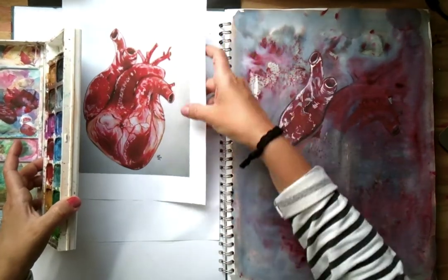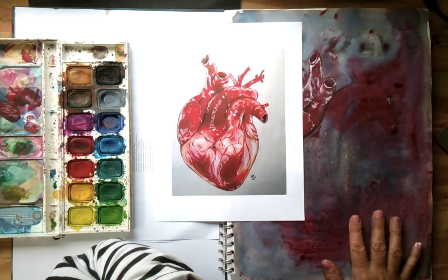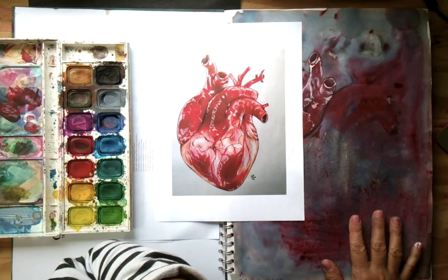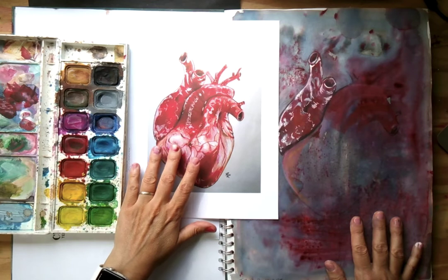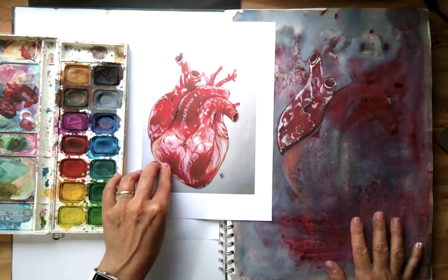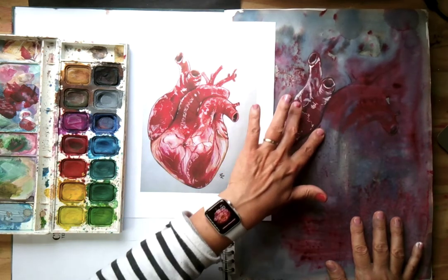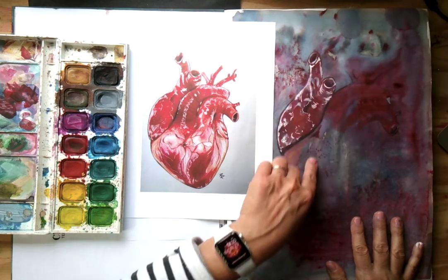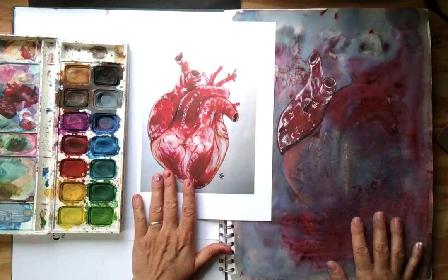I've given you this image of a heart, which you're going to draw into your sketchbook on A3. You can use mixed media for this task if you want to. You can use paint, you can work into it with colour pencil. I know that lots of you are really great with colour pencils. Overlap it with a wash of paint first and then work into it with pencil. I'm open to whatever you feel is right for you.